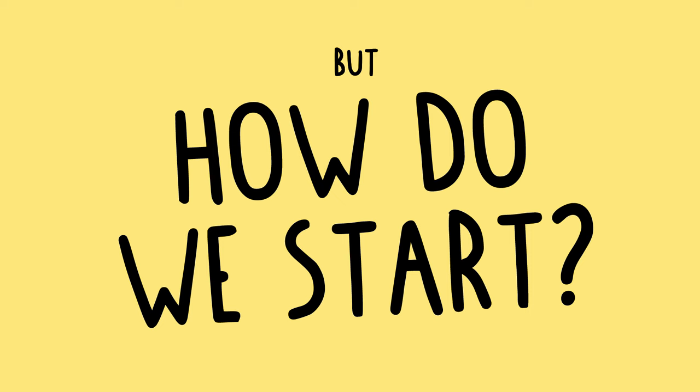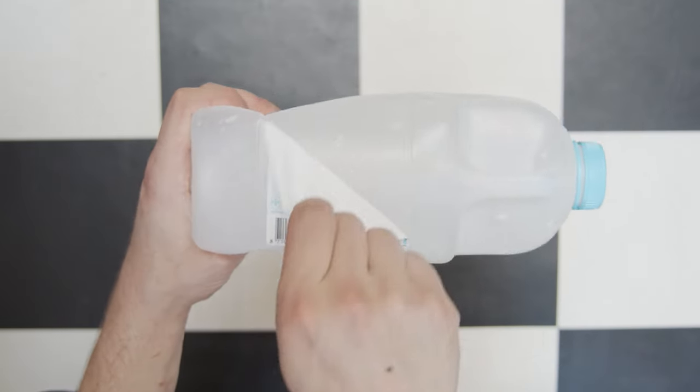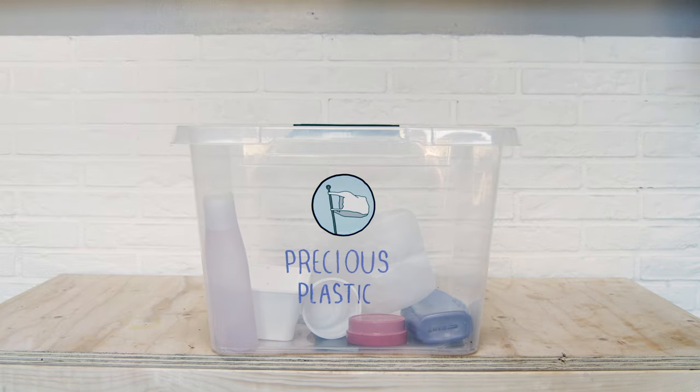But how do we start? First, we need you to collect, clean, and remove the label of your own plastic waste. And then bring it to a local Precious Plastic collection point.